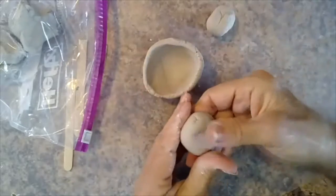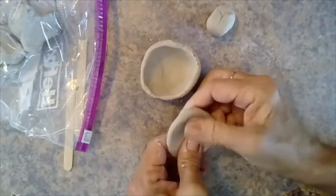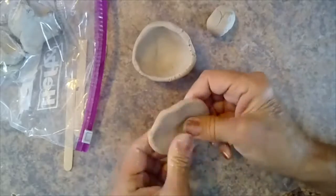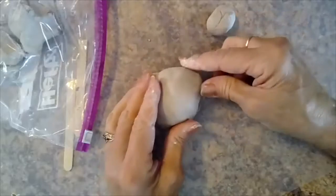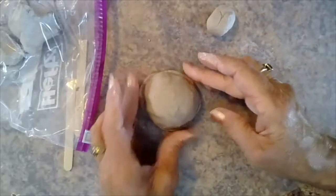The second ball of clay is the base for your ocarina. Flatten it out. Place the first piece of clay on top and blend the edge.